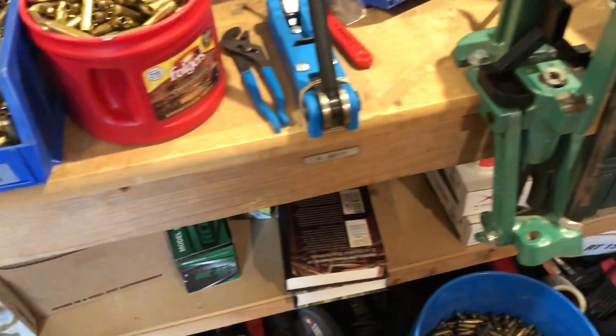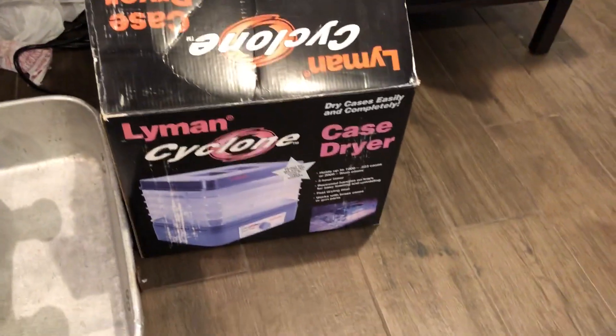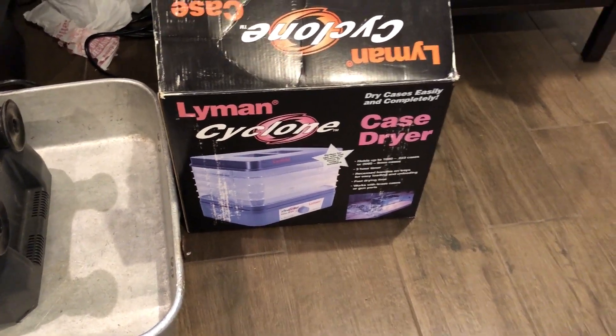After wet tumbling you can use a case dryer. I'm using the Lyman Cyclone — it's not bad, I'd buy it again. I need to do a review on it at some point.